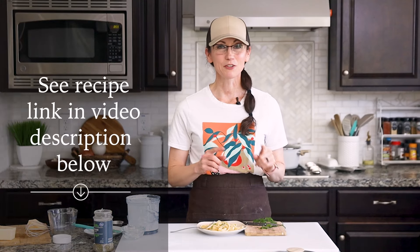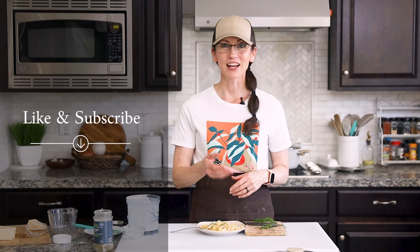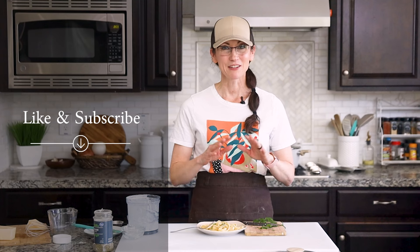Thank you so much for hanging out with me today in my kitchen. I've included a link in the video description below to this full recipe, which is on my website gentletummy.com. I also invite you to like and subscribe to my channel, and if you know someone who would love this recipe please share this video with them — I cannot wait to have you hang out with me again in my kitchen.